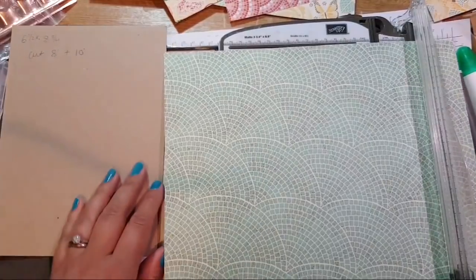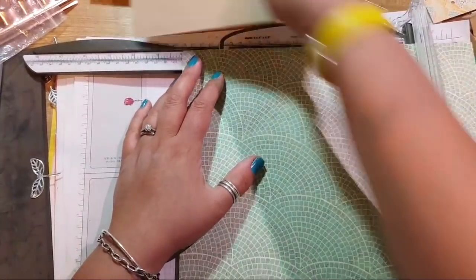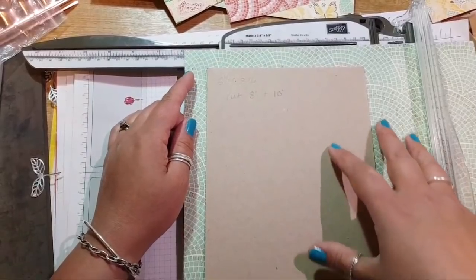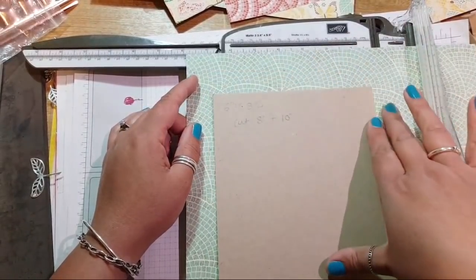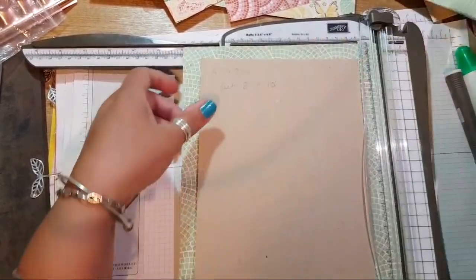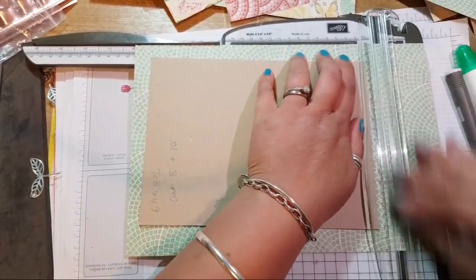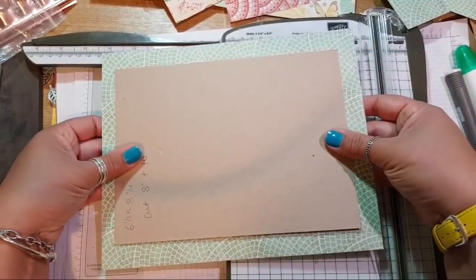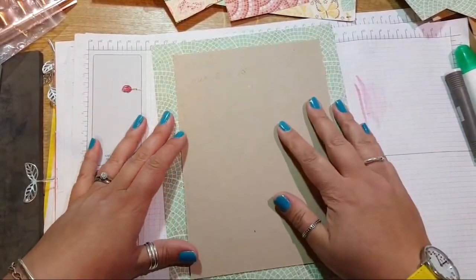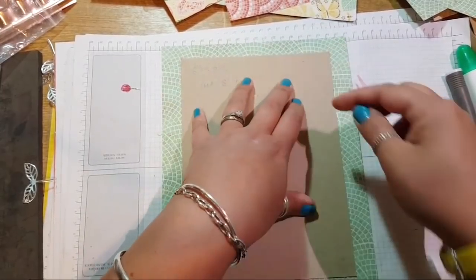I'm just going to turn it over so it'll be a bit easier to see what we're doing. When I did my Facebook Live just now I kind of cut it a bit short, so I'm making sure I don't cut it too short this time. You want a good bit of edging around the outside — about an inch, guesstimating. This actual piece of cardboard is six and a half by eight and three quarters. So I'm going to cut at the eight-inch mark, and then turn it round and cut it at the ten-inch position. As you can see, I've got a nice border around the edge for folding.